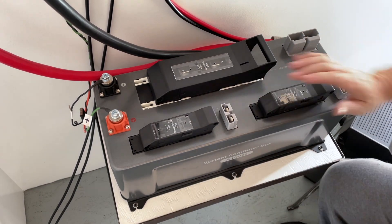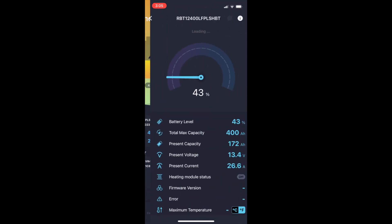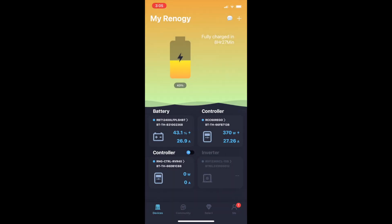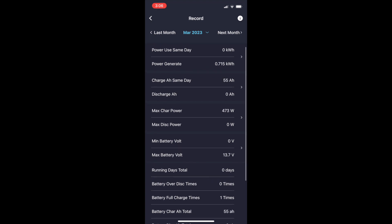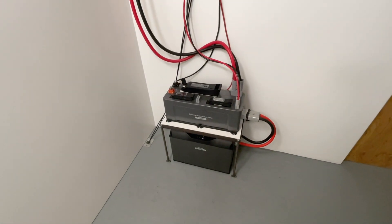Here are a couple of screenshots from the free Renogy DC Home app. On the home page you can see the three connected items — once you click on an item it goes to that particular device's page. There's the battery page for the 400 amp-hour lithium battery, and then the 60-amp MPPT Regos charge controller page where you can look at stats, settings, and a history page showing daily data so you can go back and look at any particular day you're interested in.